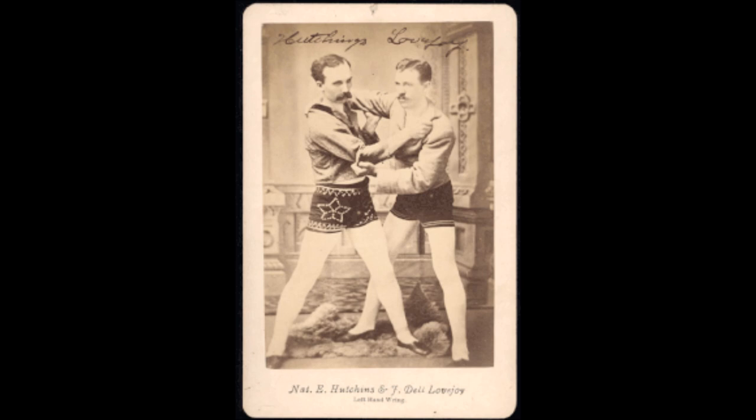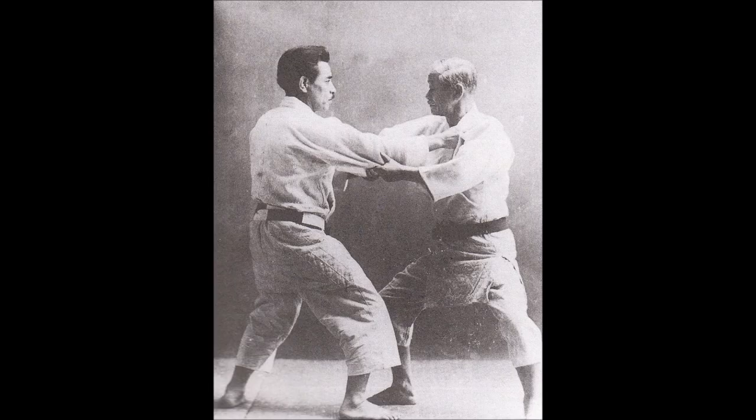One example is the kimura lock, or the double wrist lock, or the hammer lock — udegarami, gyaku udegarami — all these are just one technique. Grip fighting is something that can be studied and practiced, developed, but it can also be very instinctive. Look at street fights when they start: the first thing anyone would do is either throw a punch or grab on the shoulders or neck and pull you in. So grip fighting is one of the most instinctive approaches to fighting and combat.